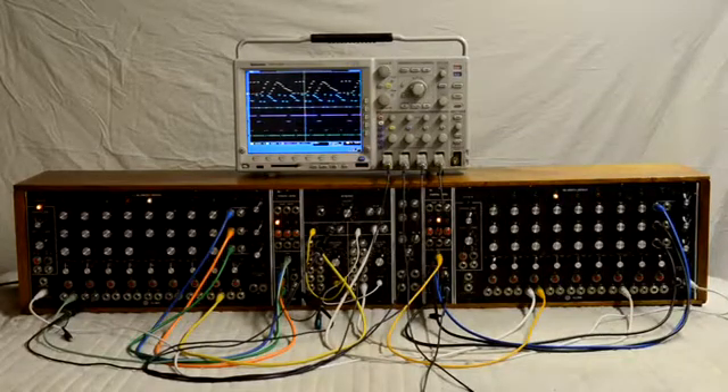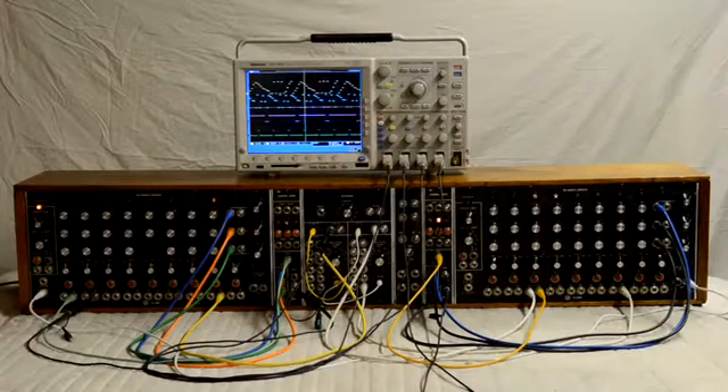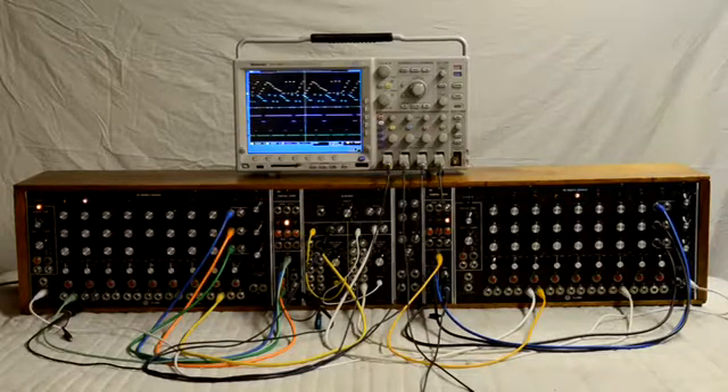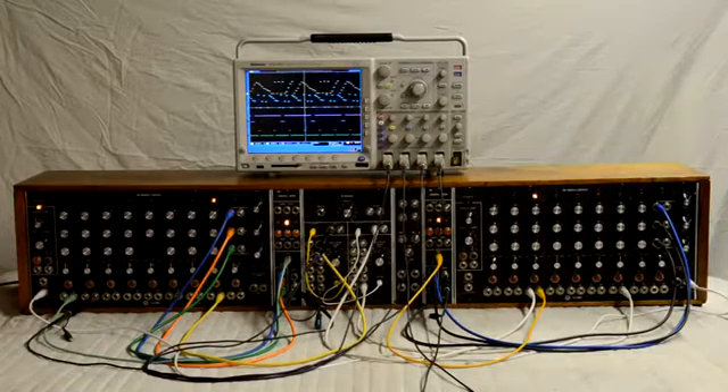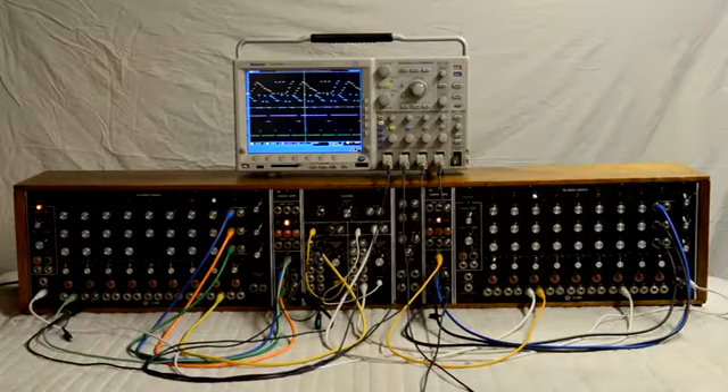I have this lower mode cabinet fully restored. It's the two 960 sequencers, 961 interface, and two 962 sequential switches. I have the sequencer on the left free running. I'm using the sequential switch to turn the three rows into a 1 by 24 sequencer that's displayed on the top yellow trace.